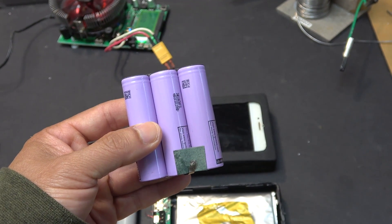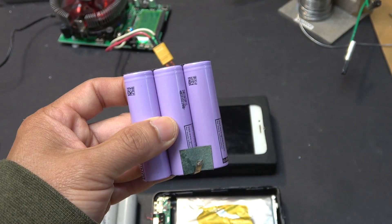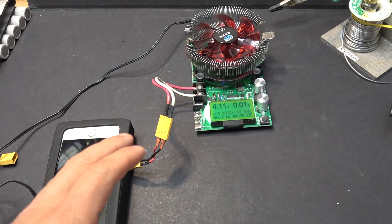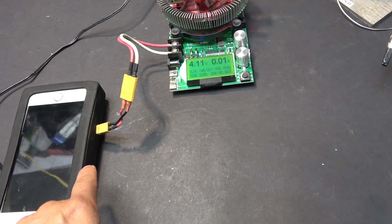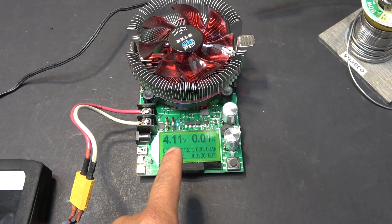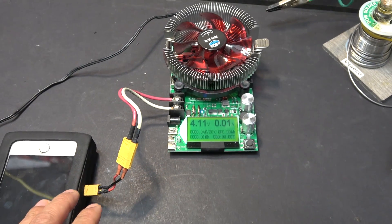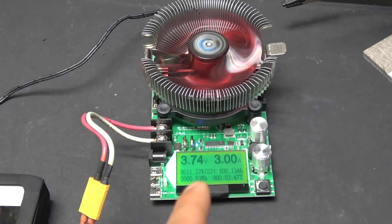First I'm going to test the capacity of this battery. It's already in my phone and the voltage is now at 4.11 volts, so it's fully charged to 100%. I'm going to go ahead and discharge it at 3 amps, which should take about three hours.